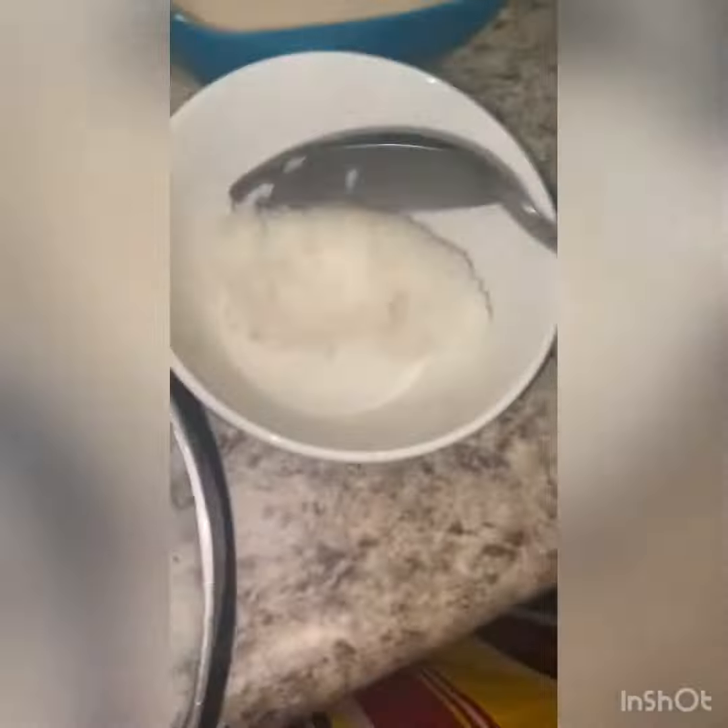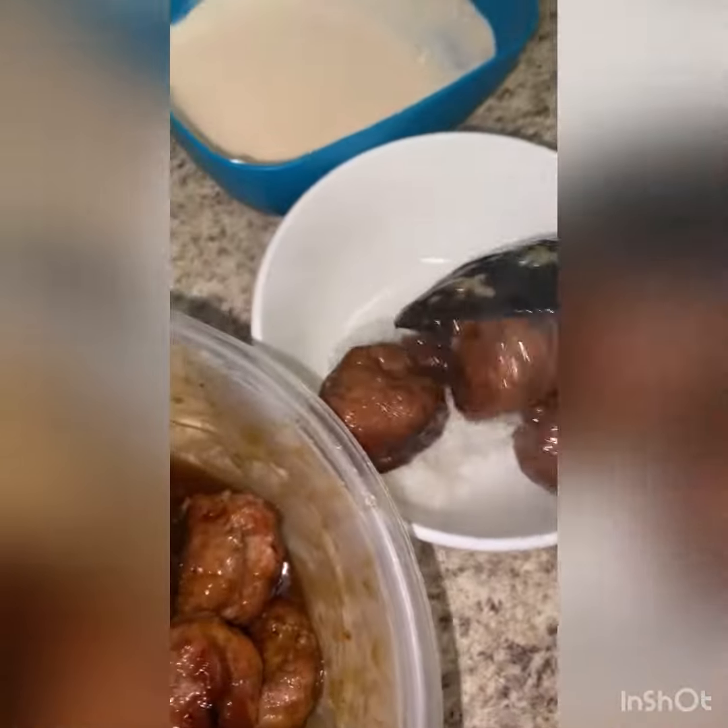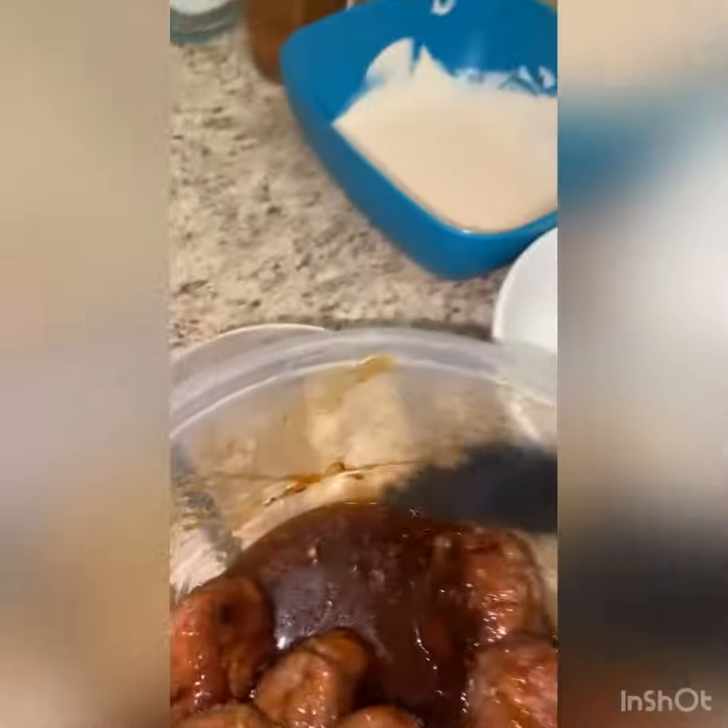Now we're going to plate it up. I went ahead and put the meatballs in the bowl while they were still hot, fresh out the oven, and poured the sauce on top. Bam. Put the meatballs on top of that rice — that ginger fragrant jasmine rice. We all love that.